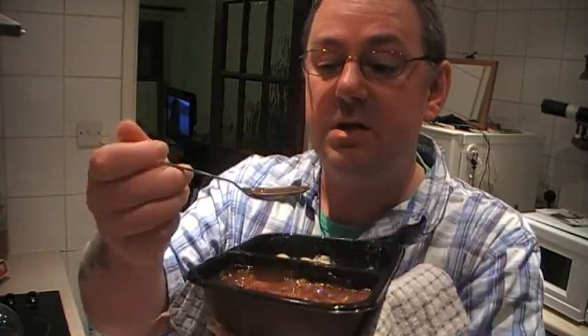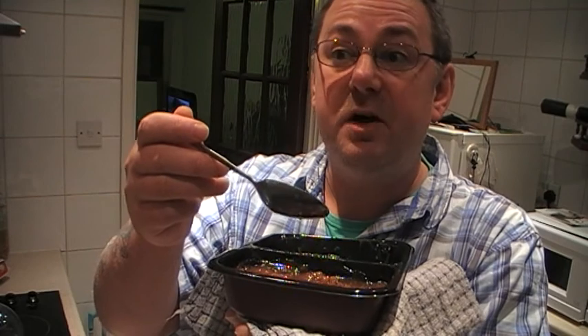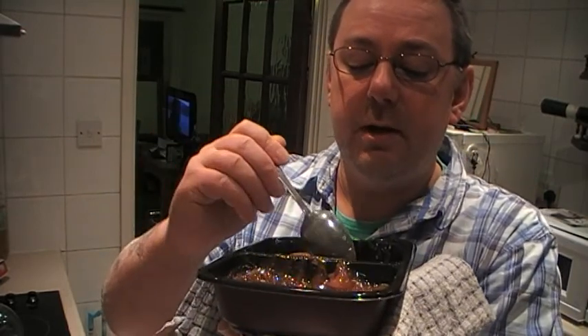I'm going to try the gravy first. Yeah, the gravy's very good. There's a bit of onion in there. It definitely tastes of a meat gravy. Very nice. I'm going to scoop a bit into the potato and try a bit of both.